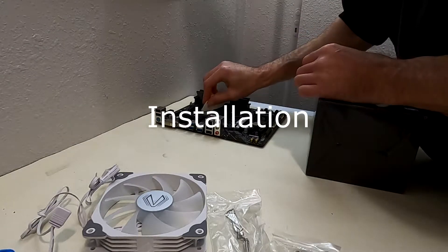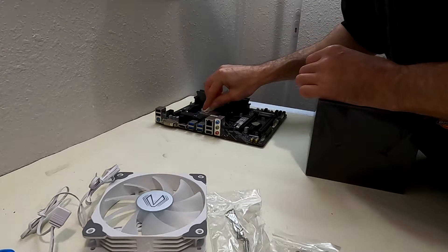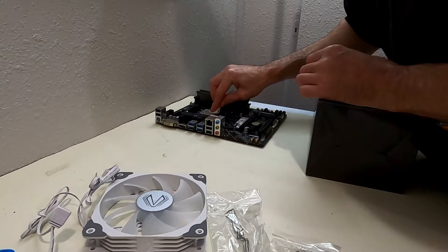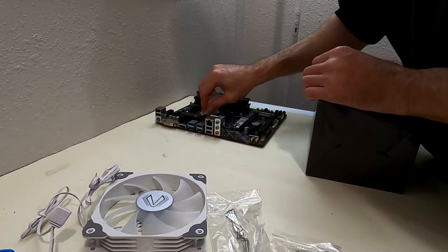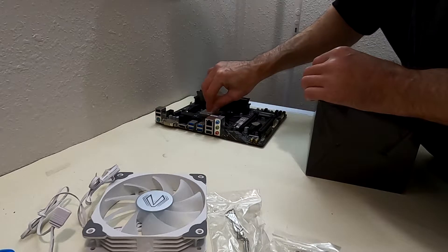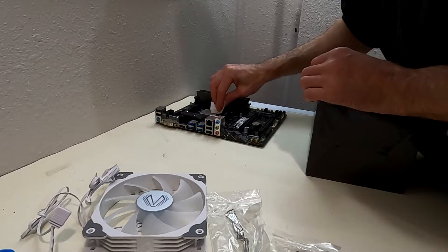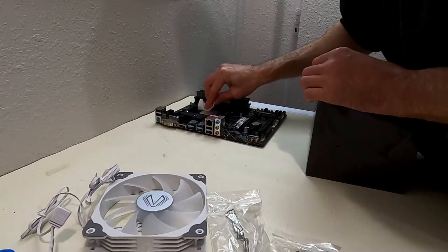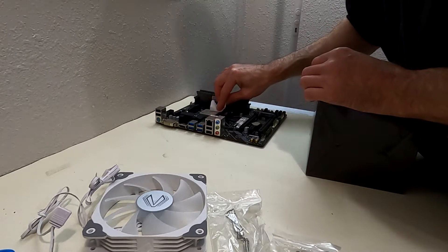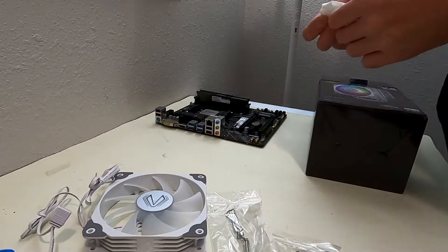Let's get into the installation. First, we're going to clean off the CPU. I'm using an automotive solvent carburetor cleaner — you can use rubbing alcohol. The goal is to use something that doesn't leave any residue and also removes any oils from your fingers.